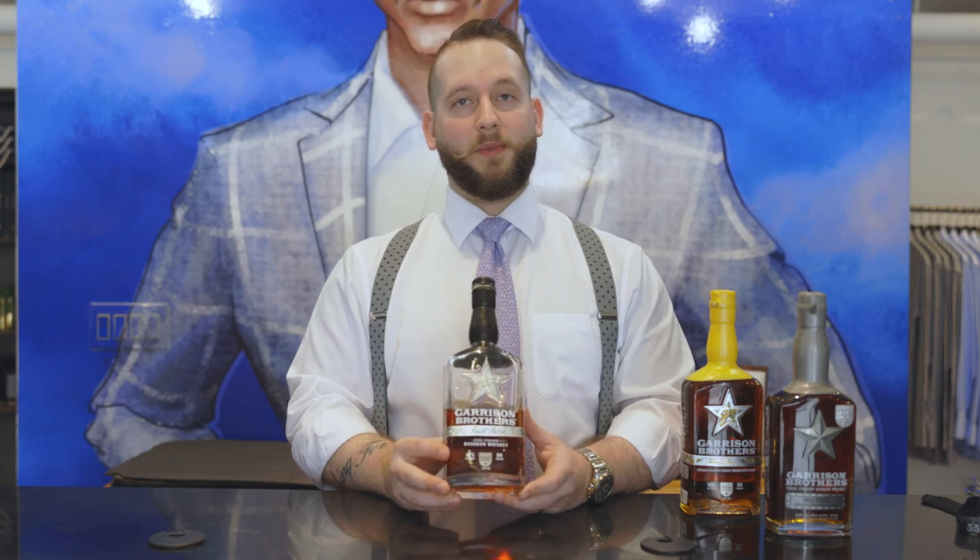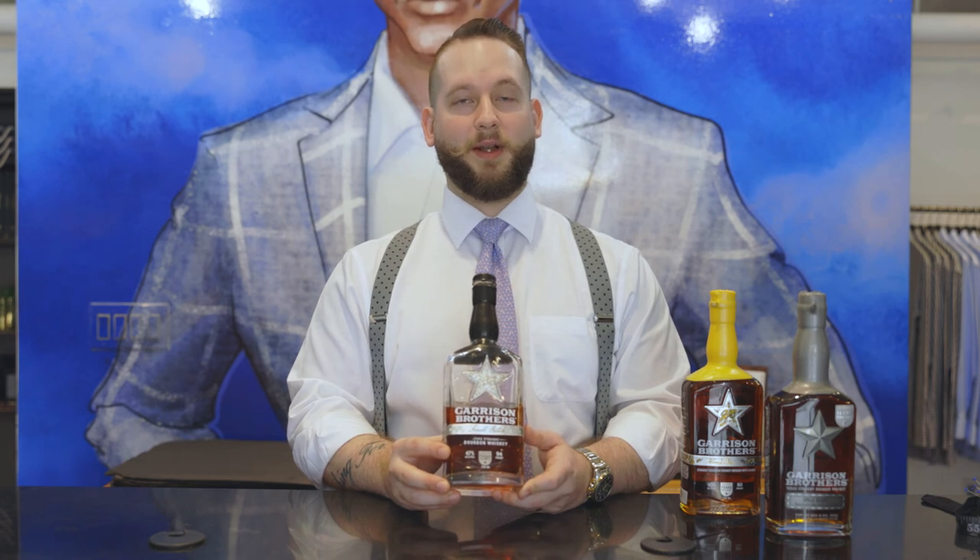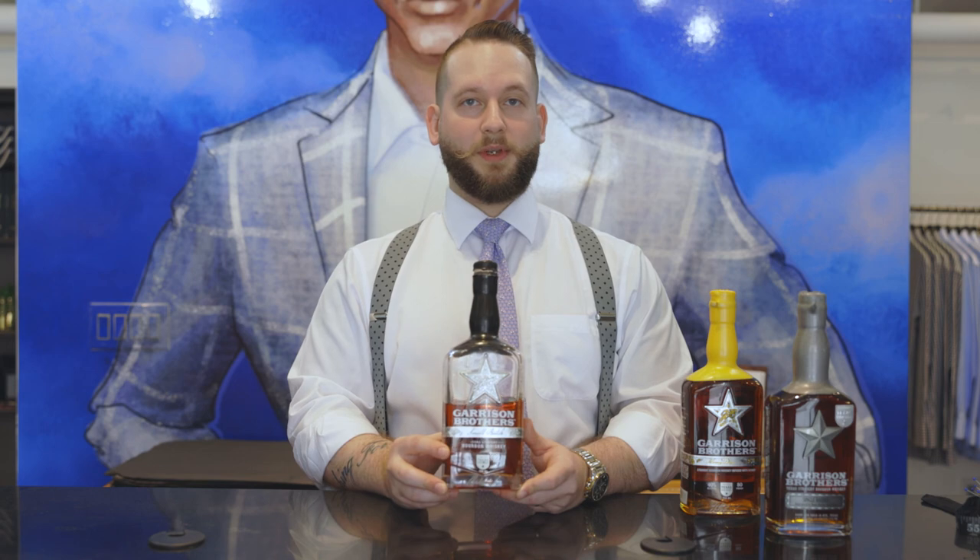That's a lot of bottles coming out from this particular Garrison Brothers distillery. They're 100% local, and us being a local business, it's really important for us to support other local businesses as well. If you have a chance, go ahead and pick up one of these — it's an amazing bourbon, you're going to love it.